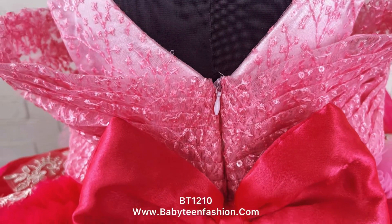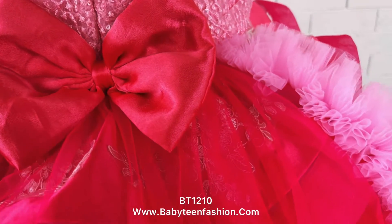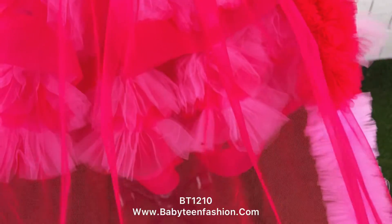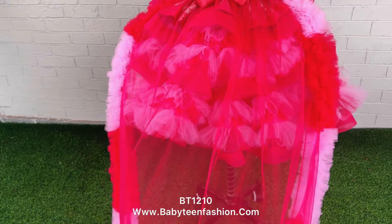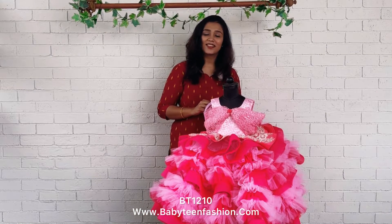You can get this from our website babyteamfashion.com. You can check for the product code which is given under the video description and easily place your order. That's all for today and I will be back with a beautiful dress very soon. Bye bye and see you!